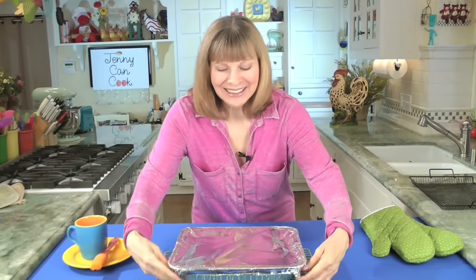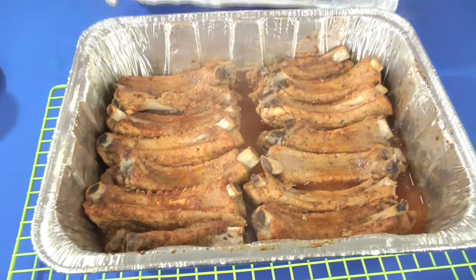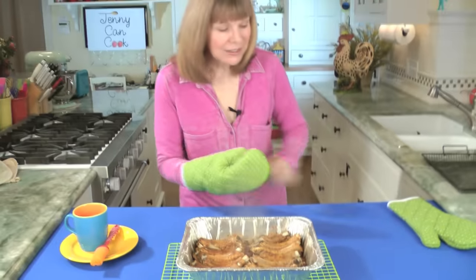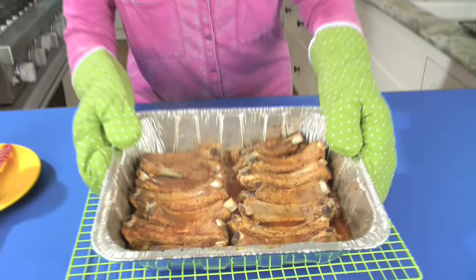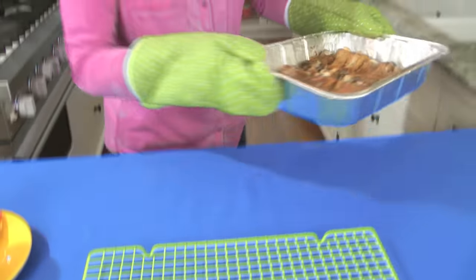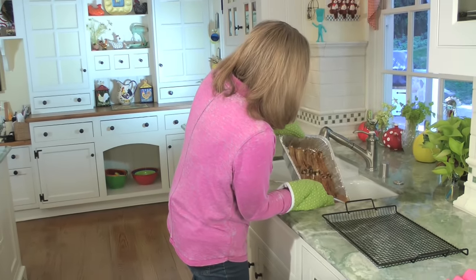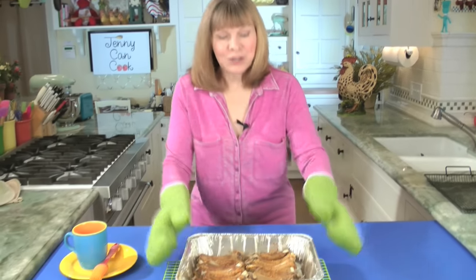After two and a half hours, here's what you're going to have — look at this! Awesome. As you can see, a lot of the fat has cooked off and is sitting down at the bottom, so we're going to get rid of that. Just pour it off — we don't need it. Pour off as much as comes off.